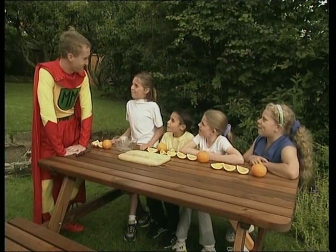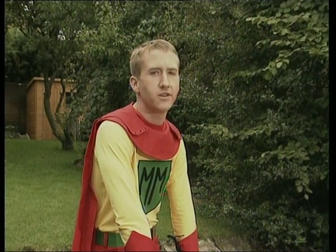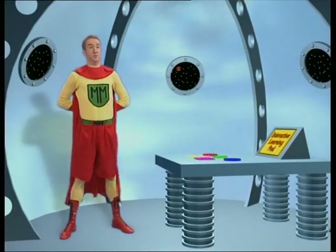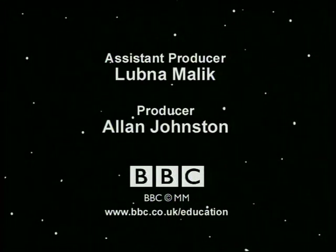Correct! All together, seven oranges divided among four children is one and three quarter oranges each. Thanks, Mathsman — you're the best! No problem. And remember, when you don't understand and maybe you need a hand, who you gonna call? Mathsman! Well done, Mathsman — you saved the day. Does that mean I'm a qualified superhero? You must be joking — you've only just started. But you have passed your halves and quarters. Will Mathsman become a fully-fledged superhero? Will he ever become a whole man? Find out in the next exciting episode!